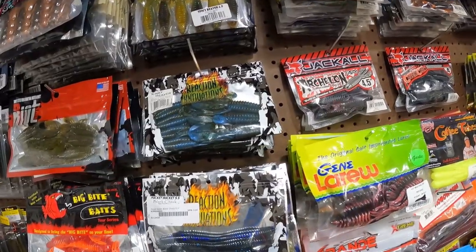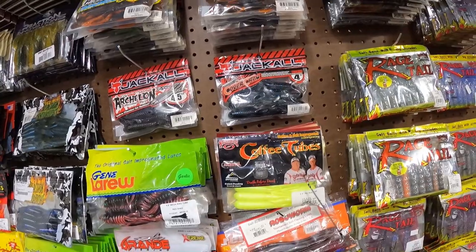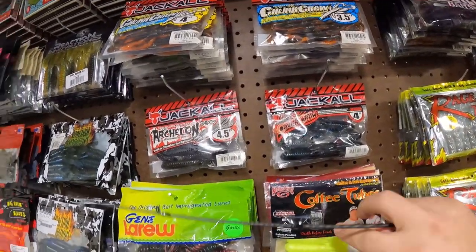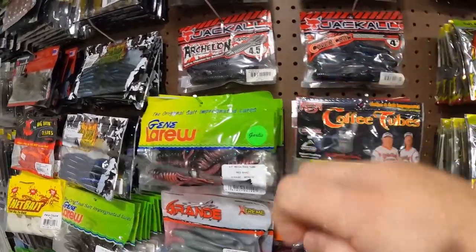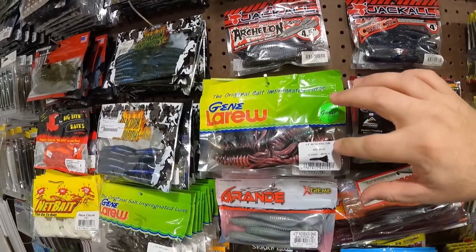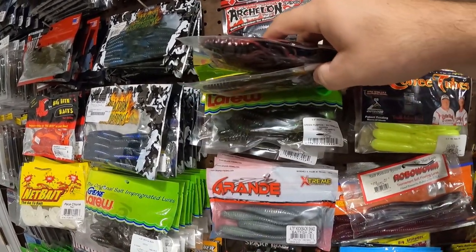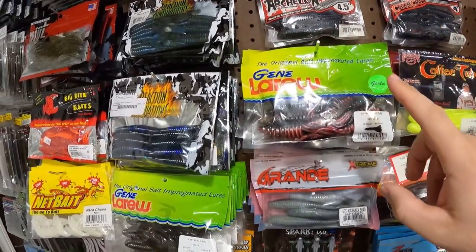We got the Jackall Archelon, the Cover Crawl, some Coffee Tubes. These are the Mega Strike Tubes — those are awesome. We got the Gene LaRue, the Mega Ring Tube, and some of the 4.5 Who Daddies. Love the Who Daddies.